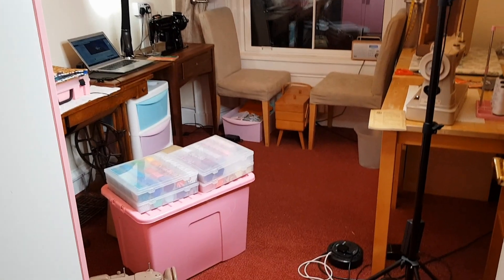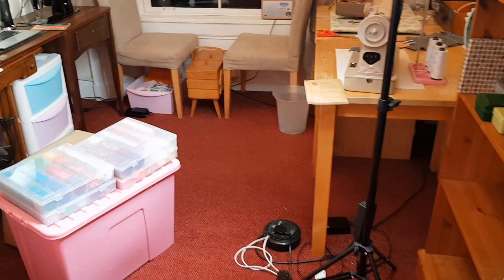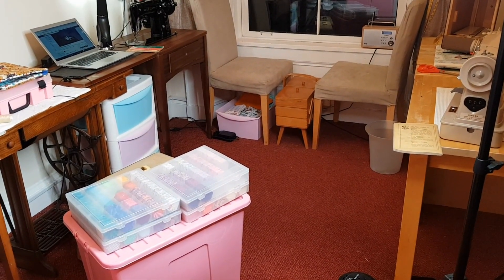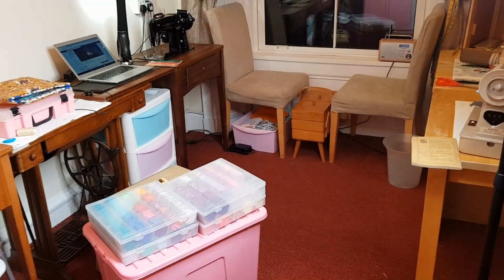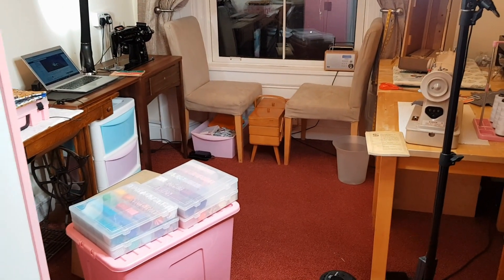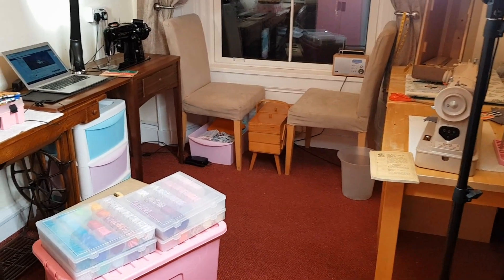Hi everyone and welcome back to Susie's Singers. The machine room is actually looking quite a mess tonight, but there's a good reason for this. Hubby's allowed me to have a basement room, and as you know I've acquired quite a lot of new sewing machines this week — well, new to me sewing machines this week.